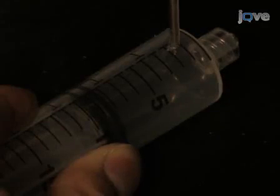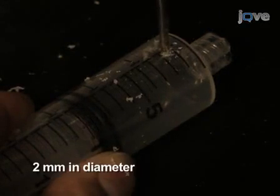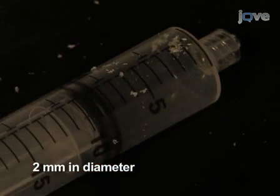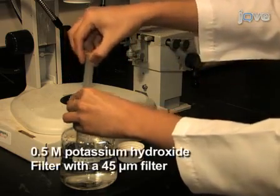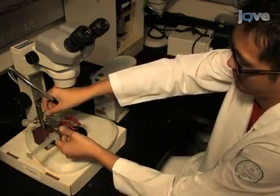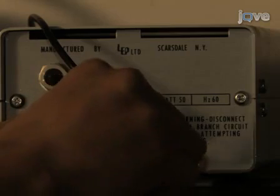Begin this procedure by sharpening the electrodes to be used for the recordings. Using a drill, make a small hole about two millimeters in diameter on the wall of a 20 milliliter syringe, one centimeter from the tip. Fill the syringe with filtered 0.5 molar potassium hydroxide and clamp it horizontally on a stand under a dissecting microscope with the tip in field of view. Push an electric wire into the hole on the syringe, ensuring that it does not block the syringe tip, and connect it to the anode of a power supply.